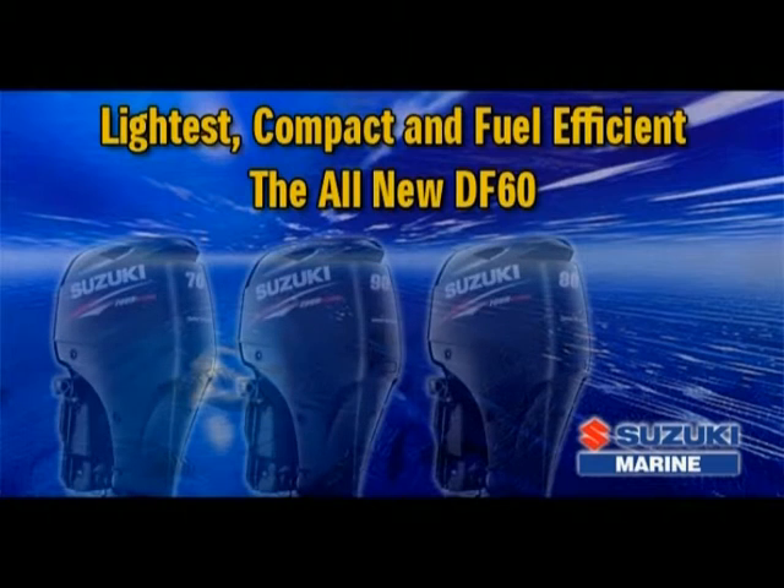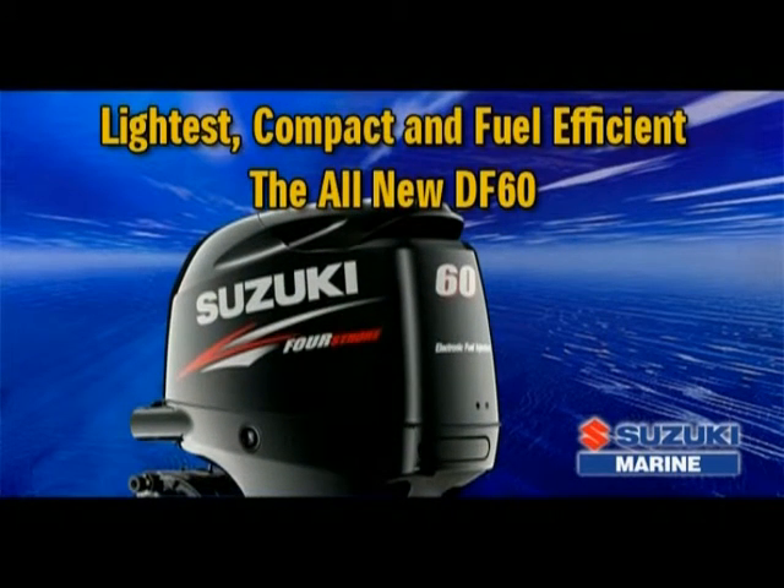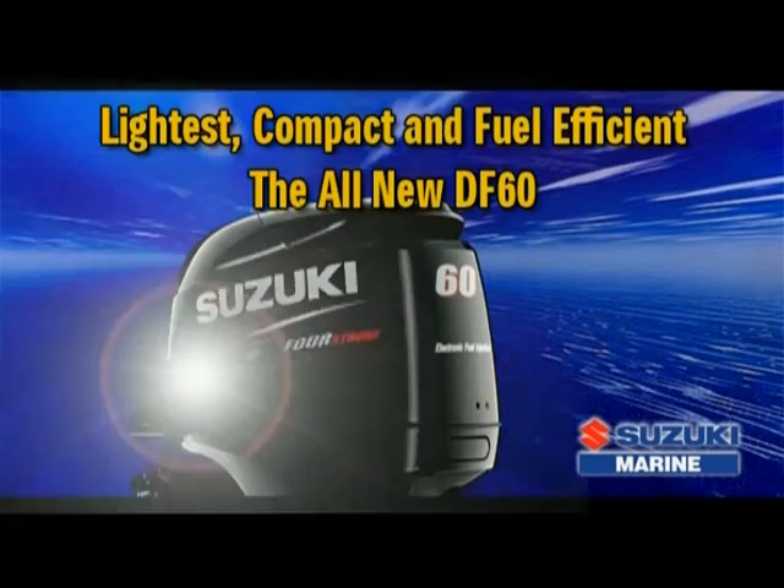The DF60 joins the DF70, DF80, and DF90 in Suzuki's new-generation four-stroke lineup, providing boaters with excellent power, performance, and top-level fuel efficiency. The DF60.